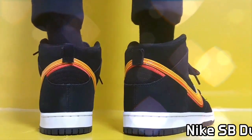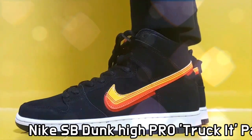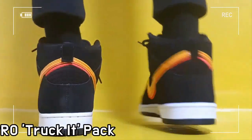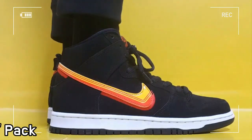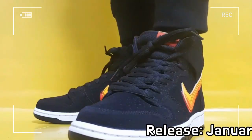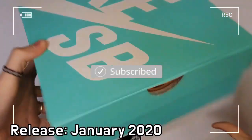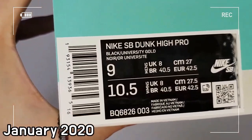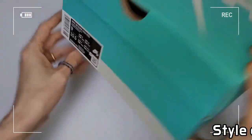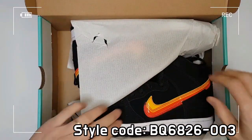This is the Nike SB Speed Dunk Truck-It Pack. There are two versions of Truck-It: a light cream low and a black high. The design stresses the feel of the 70s under the theme of Desert Day and Night, which will be released in January 2020.